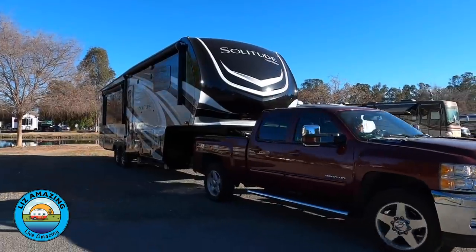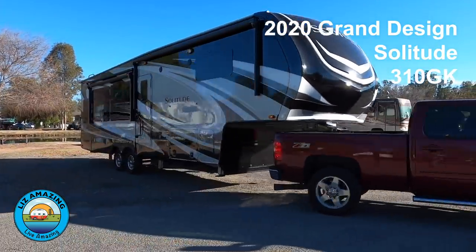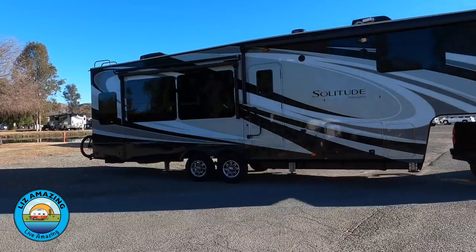We have been on the road as full-time RVers for two years. We've been in our current rig for exactly a year. And things fall apart — that's just a fact of RV life.